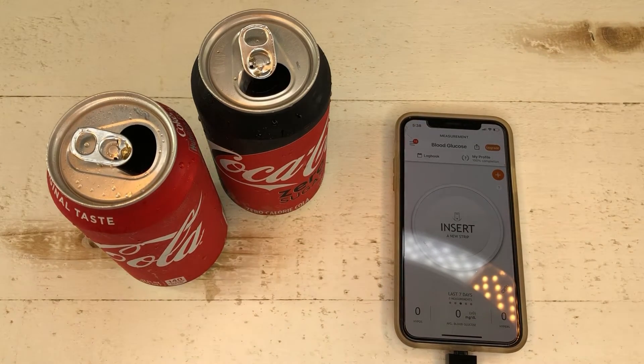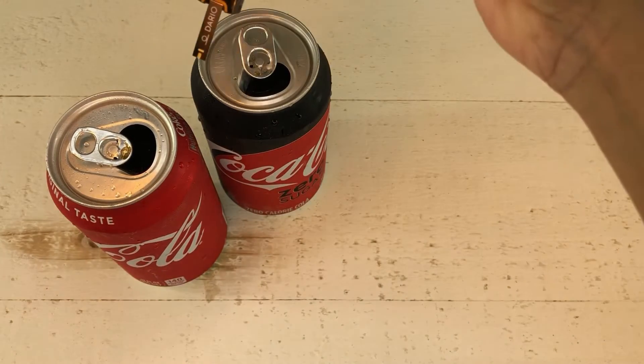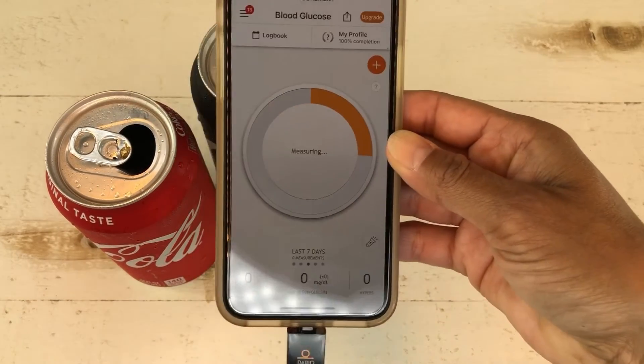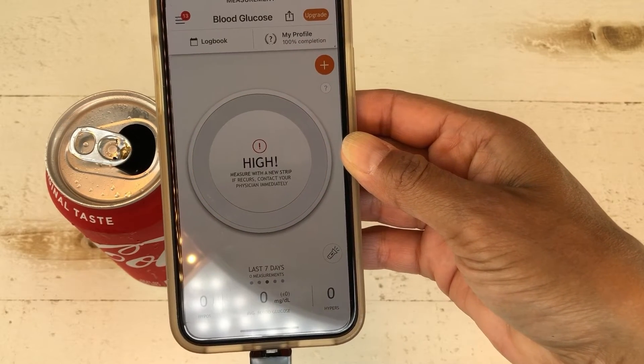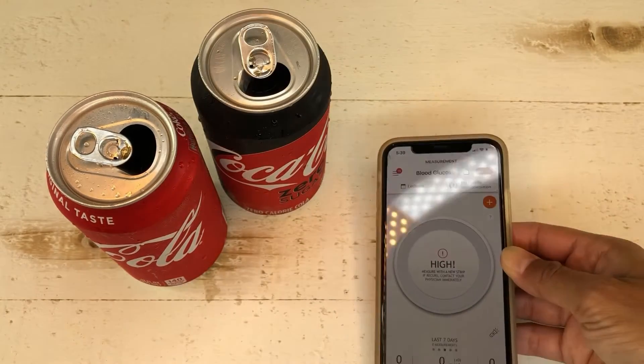I take out the test strip and put in a new one. It says 'place blood drop,' I put it into the regular Coke, and it's doing the analysis. It's fast - HIGH! So it works with the Dario meter as well. That is awesome to know.